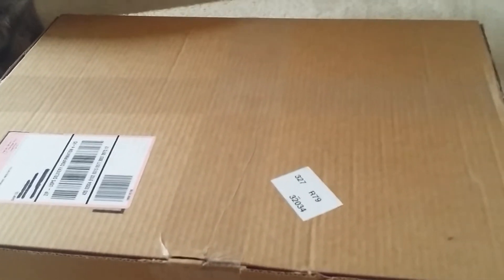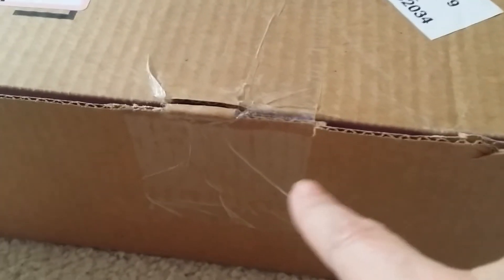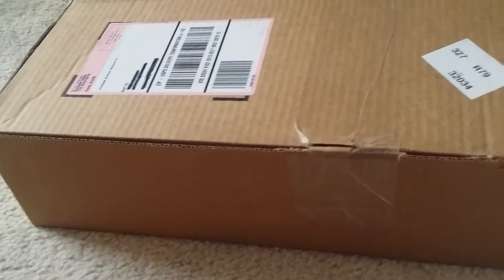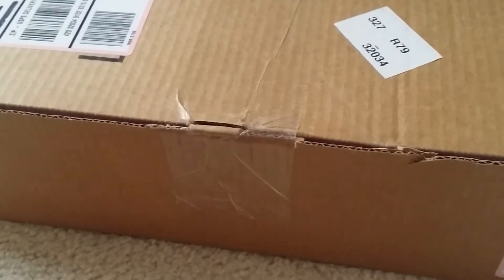The only thing I have to complain about Vera Bradley is — I don't know if you guys can see — but they only put one strip of tape on their boxes. One time I got a box and it was basically open, and one side was open, and it looked like all my stuff could fall out. Otherwise I really like their packaging, but I just feel like they really need to put two strips of tape there.